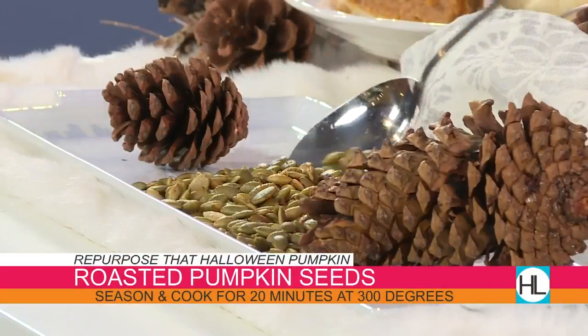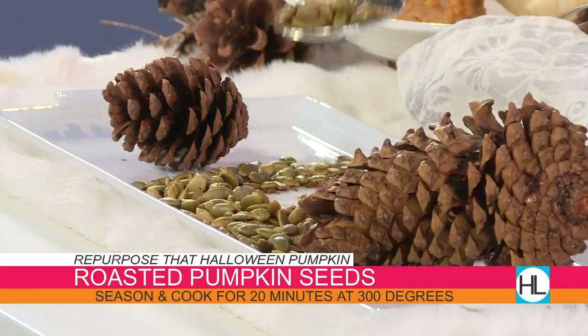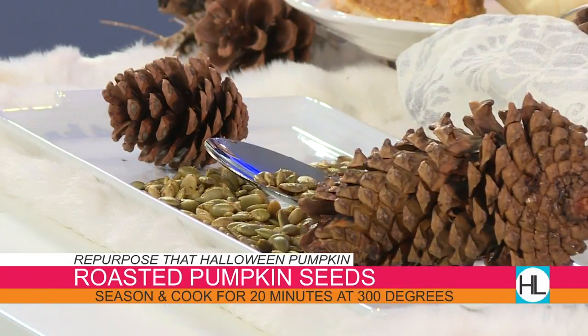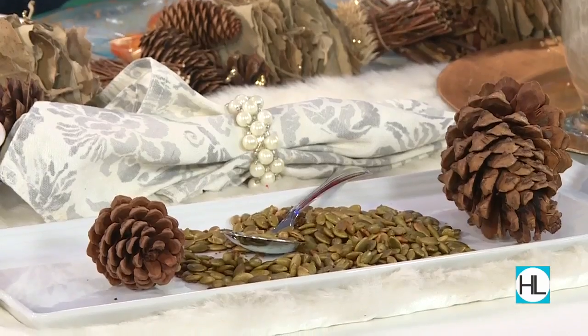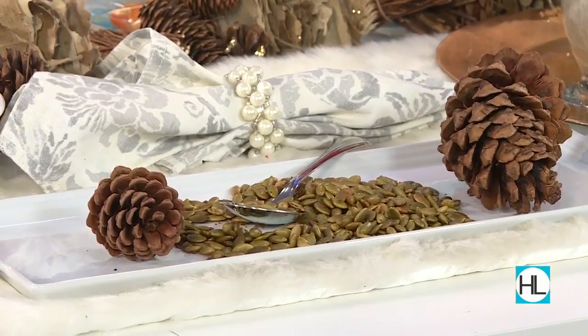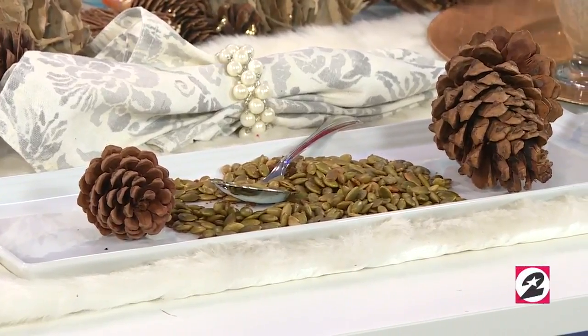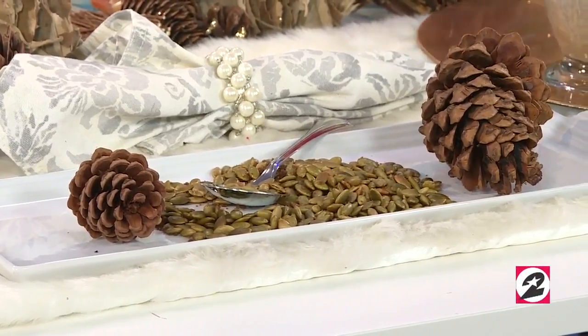I decided to add a few little pieces of brown sugar. The trick is to actually put them in the oven for 30 minutes first so that they'll dry out. Then you take them out, season them, put olive oil on them, and then put them back in at 300 degrees for 20 minutes.